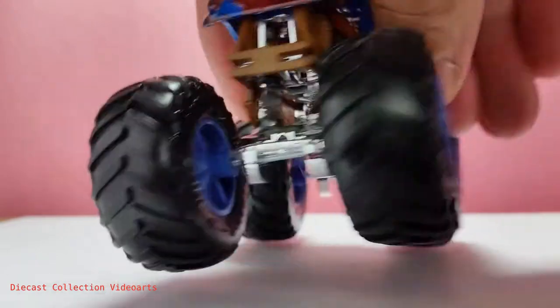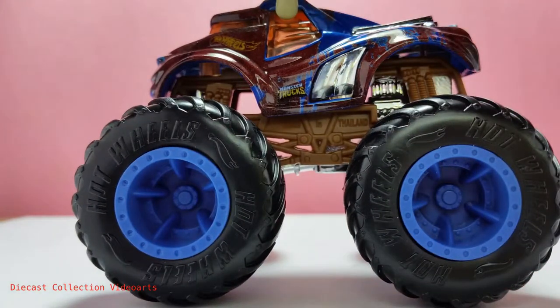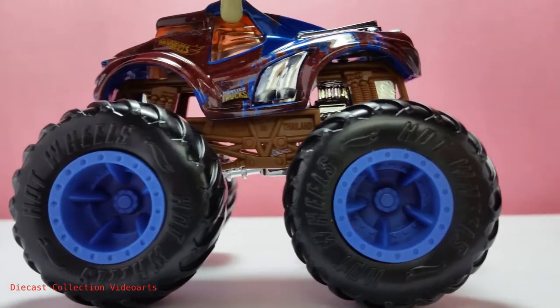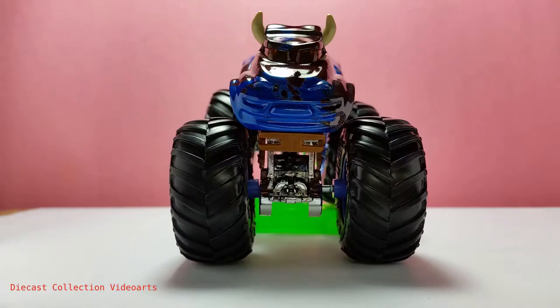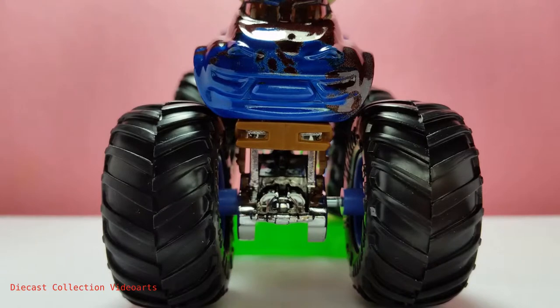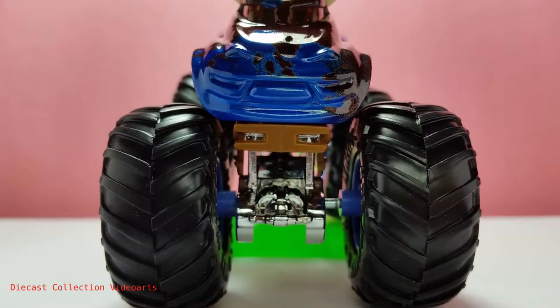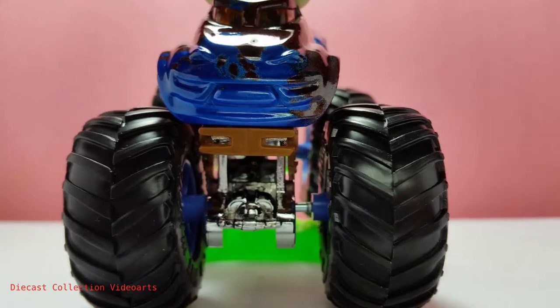I'm going to turn the model to show that there are more patches at the back fender, unlike the current side we're seeing. The front of the Steer Clear shows a charging bull with some vehicle parts. I'm guessing the sides are the lights for this truck based on the casting details, since there are no paint designs.